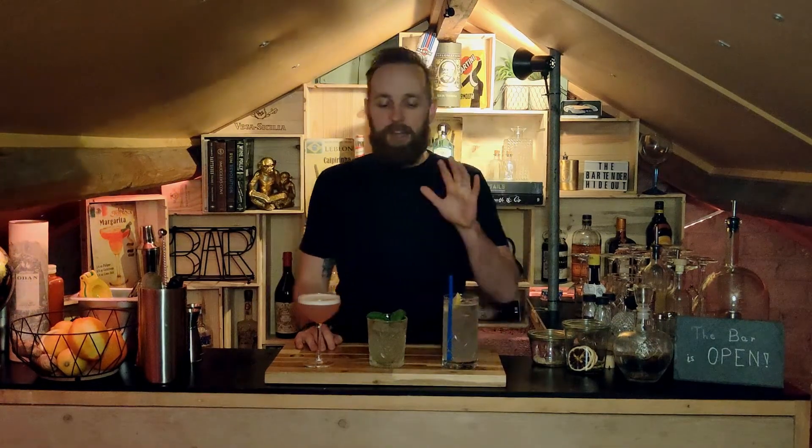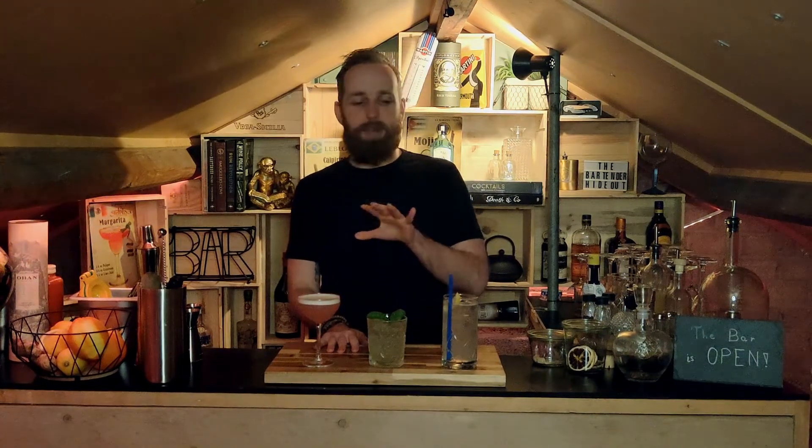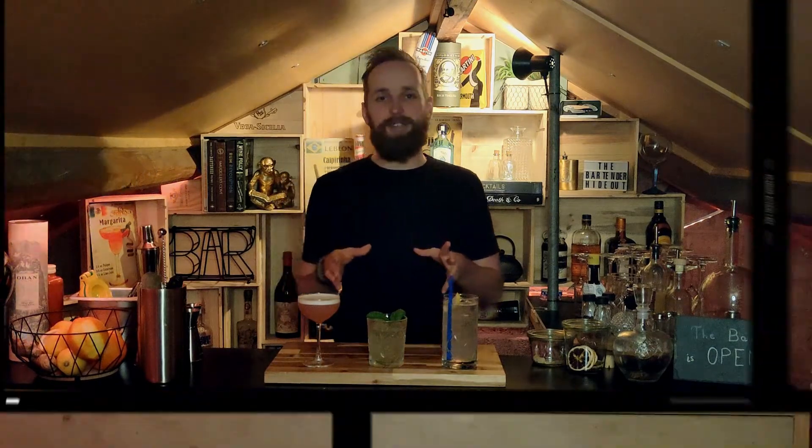What's up guys and welcome back to the Bartender Hideout. As you can see I have three amazing cocktails standing here. They're all super easy to make and they're all based with gin. If you like a nice cocktail during this lockdown, make sure to grab one of these because they're easy to make, just a few ingredients and they're not gonna break the bank. So let me show you how to make these.